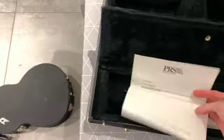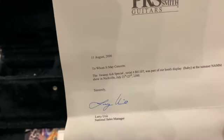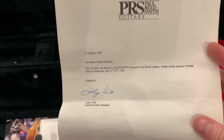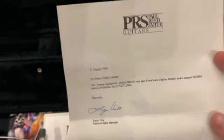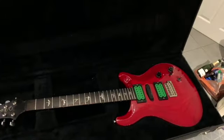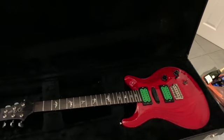There's also this letter — it looks fairly authentic. Dated 11th of August, almost my birthday: 'swamp ash special, serial number, part of our booth display at the summer NAM show' on those dates with Larry Uri, national seller. I guess you could fake it — I've tried searching for year-2000 NAM show PRS booth and not a lot comes up — but anyway, let's take a few bits apart and see what goes on.